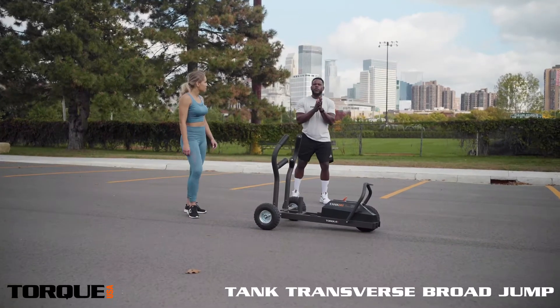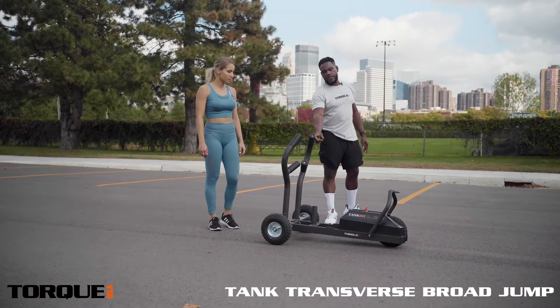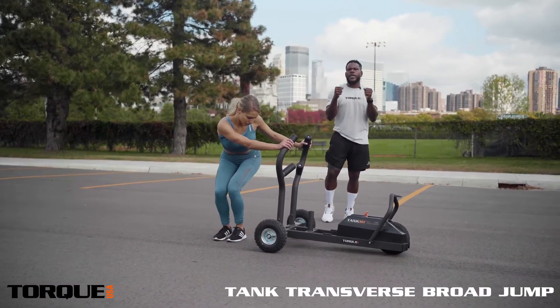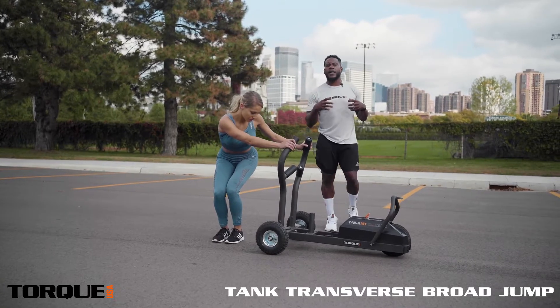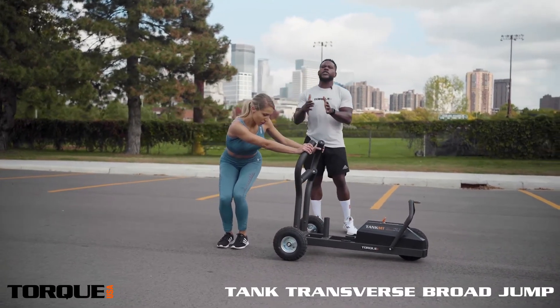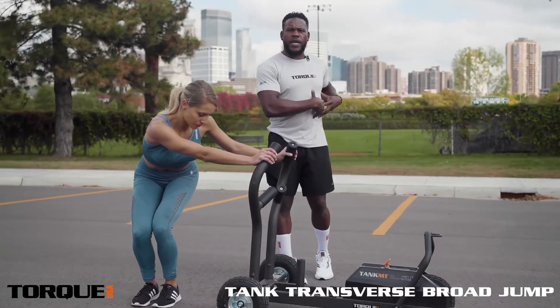Alright guys, setting up for movement number six. Miss Afton is going to have herself in her hands in a neutral position. She'll keep a soft bend because we want to be able to keep ourselves under tension with her upper body and activate her core. Pay close attention to the angle in which her hips are turned — we're thinking about utilizing that transverse plane.